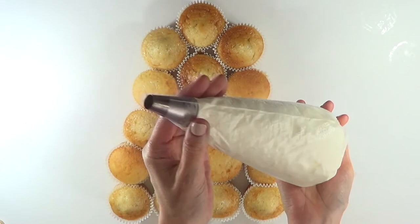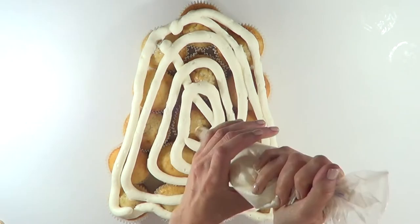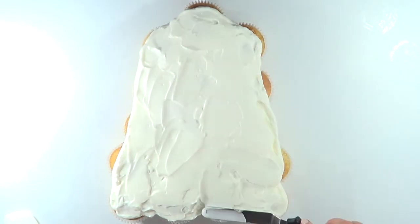Then I'm going to be using some whipping cream and a round tip. I'm pretty much going to first work on the outside, piping, and then just fill it in. Then I'm going to go with my knife or my spatula and just smooth everything.